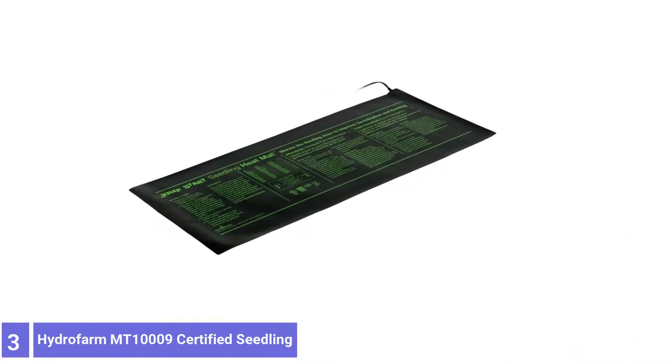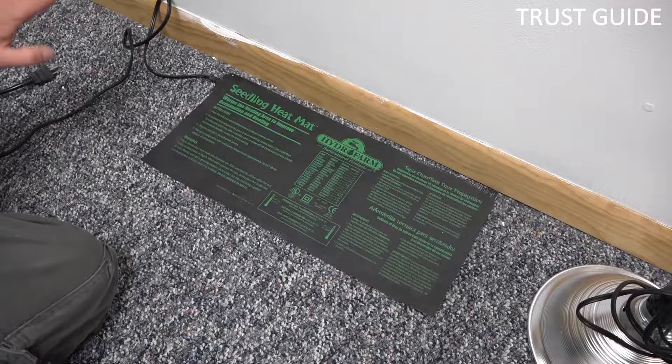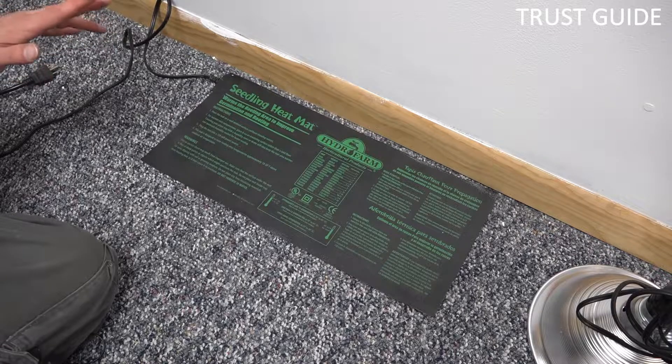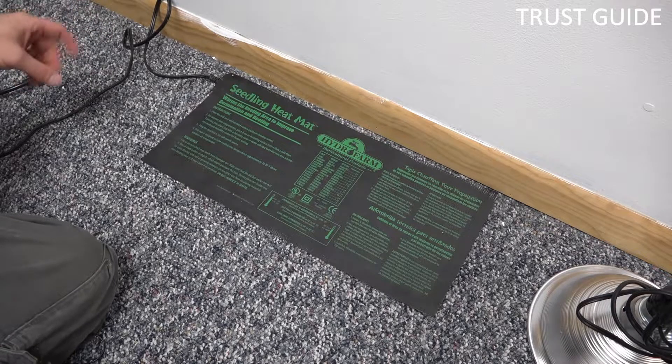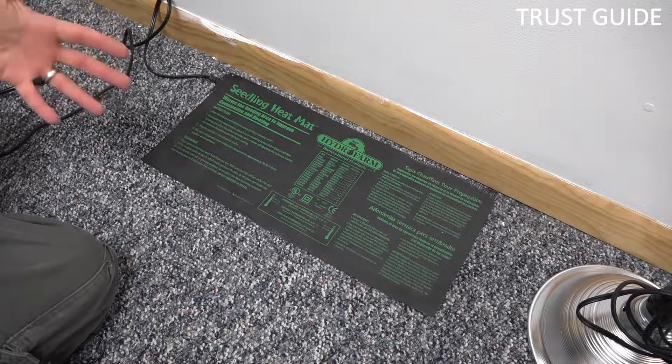Number 3: Hydrofarm T-100009 Certified Seedling Heat Mat. These Hydrofarm T-100009 Certified Seedling Heat Mats are suitable for large spaces and growing microgreens. It is found that having a larger surface area for heat mats is a more effective way to grow them.